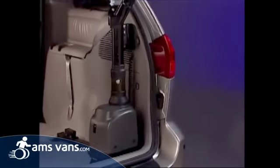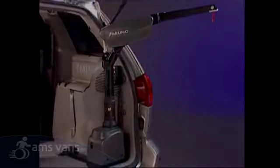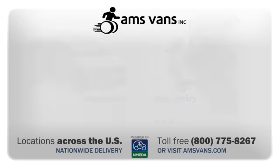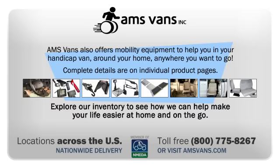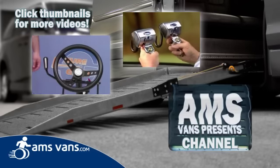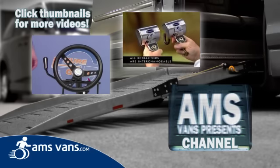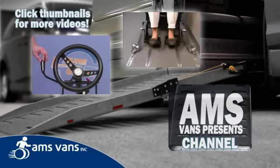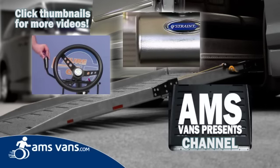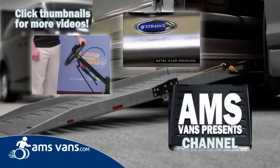Curbsider by Bruno. If you like these videos from AMS Vans and want to see more about our wheelchair accessible minivans, please click like and subscribe. Share these on your own page. Thank you.